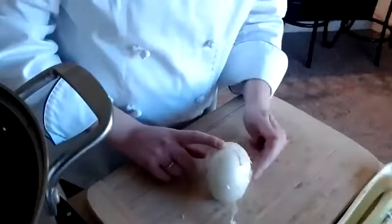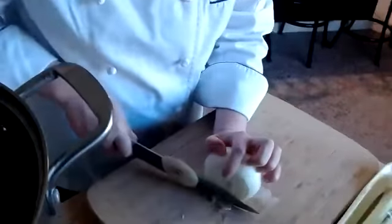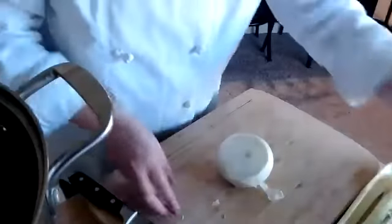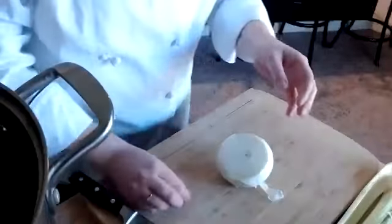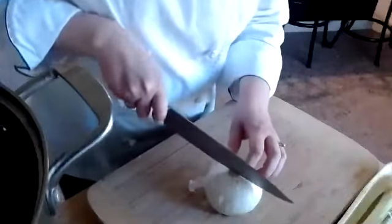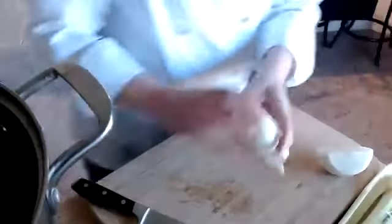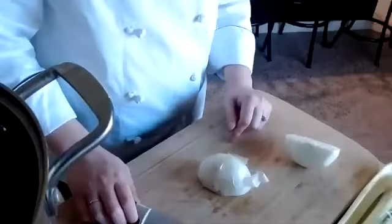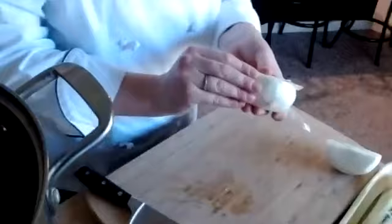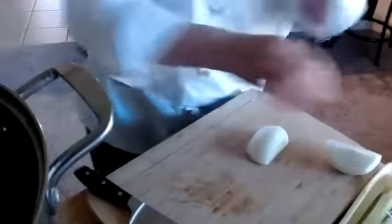The other end here we will cut off. I always have a garbage bowl next to me so I can keep my mess contained. Now that I have a nice flat surface, I'm going to cut this in half. I'm going to show you two different cuts using the onion. The first one is going to be a julienne of an onion. Because we're practicing and we're just making a chicken stock, there really is no right or wrong — you can't mess this up.